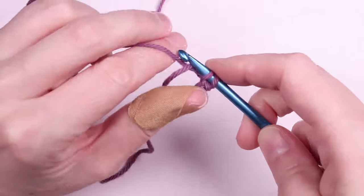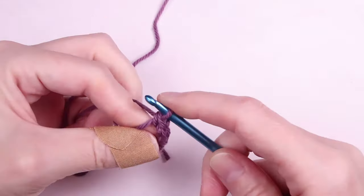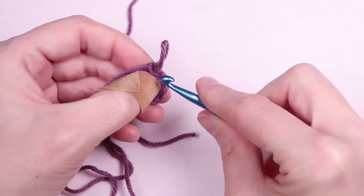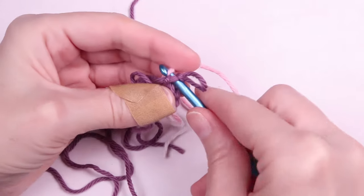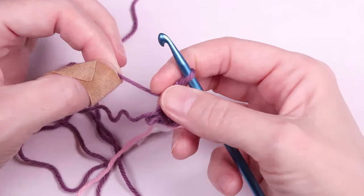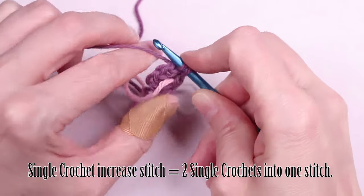Okay, we have our magic circle. Now we're going to put our six single crochets into the loop. You'll want to place your stitch marker into the last crocheted stitch. Because this pattern is worked in a continuous round, we're not going to be joining at the end, and the stitch marker really helps to know where the start and end of each round is. Now we're going to make an increase in each stitch in the round — that simply means we're going to put two single crochets into every stitch.